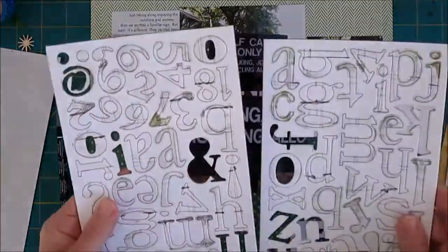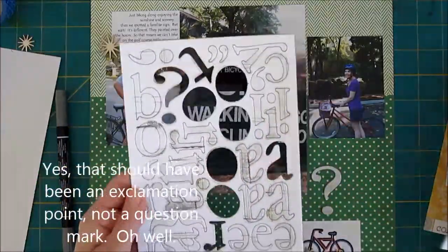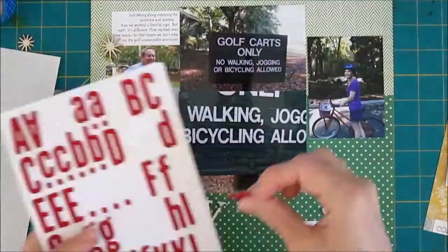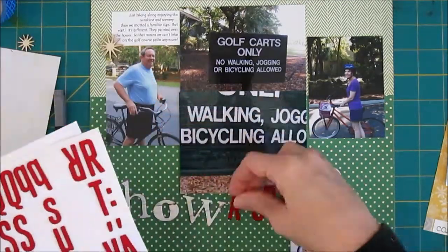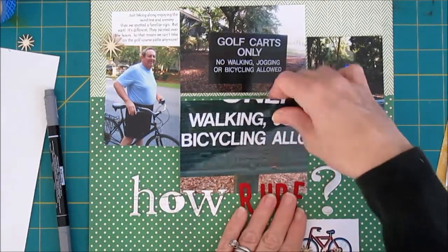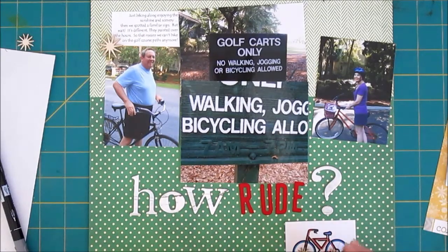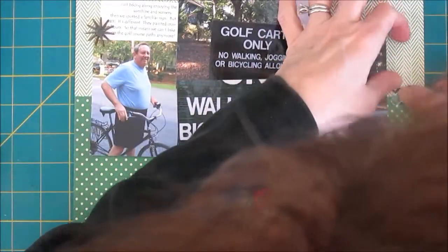I'm going to do that with all of those little starbursts. Now I need to get my title together — it's going to say 'How Rude,' because we kind of felt that way since we didn't get to bike where we wanted to bike anymore. I've got some old Basic Gray letters from a boy collection a couple of years ago, and then 'rude' in red to really stand out. They're going to end up more towards the middle of the page than the lower right corner, but I have some emphasis planned for around the lower right corner because I'd like to add some arrows to really point out that photo.